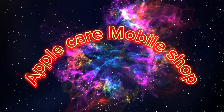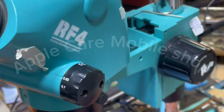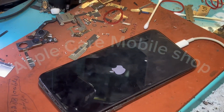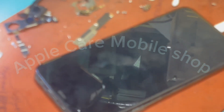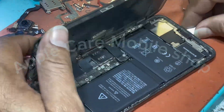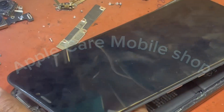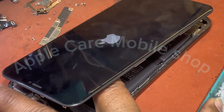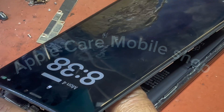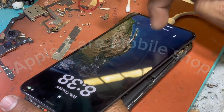We welcome all our members who are connected with us or who are watching our video for the first time. In this video we will tell you how to repair iPhone XS Max, and how you can turn on the touch of the phone that is not working.